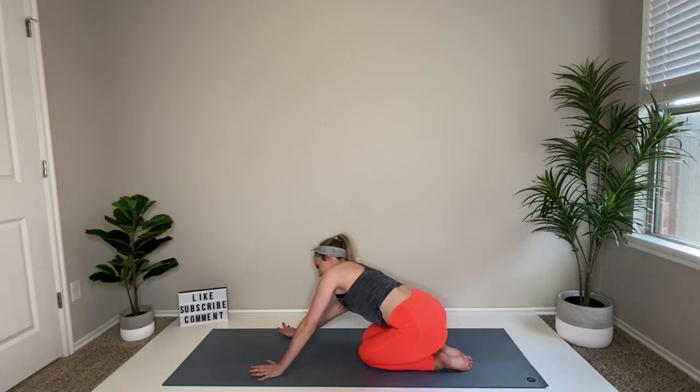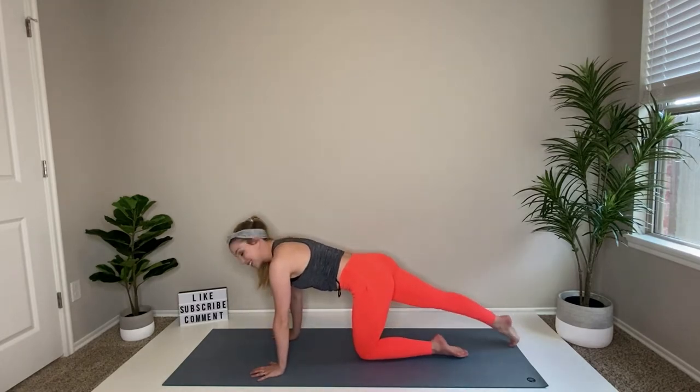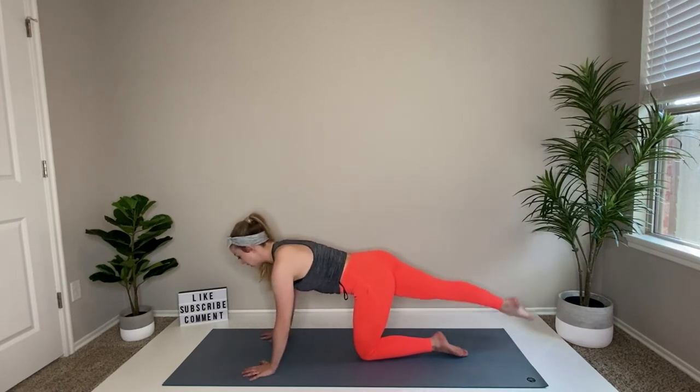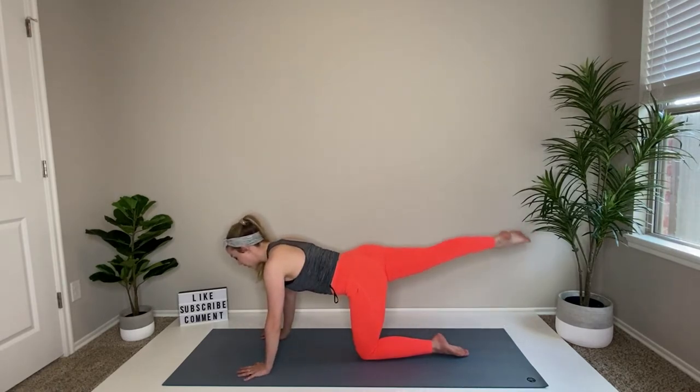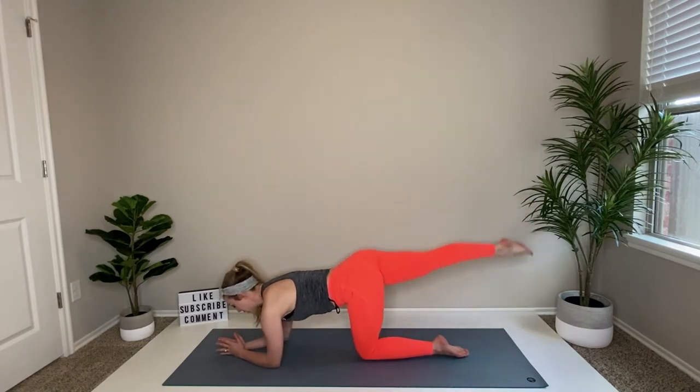Come back to the middle, nice flat back here, and then extend your right toes back, just stepping that foot behind you. Let's go ahead and add a small lift and tap. If your wrists get a little tired, if you're not used to working out or being on those wrists, it's perfectly fine to come down to a forearm position.